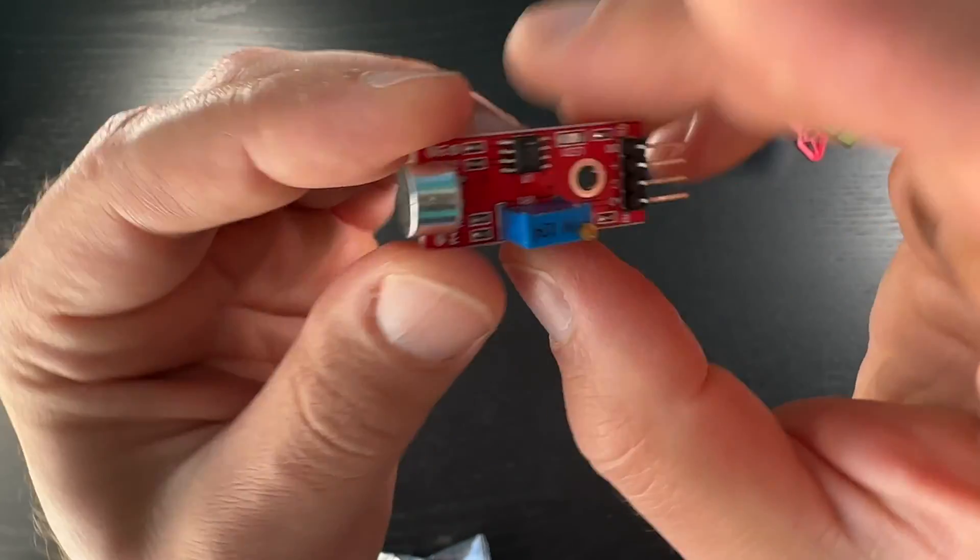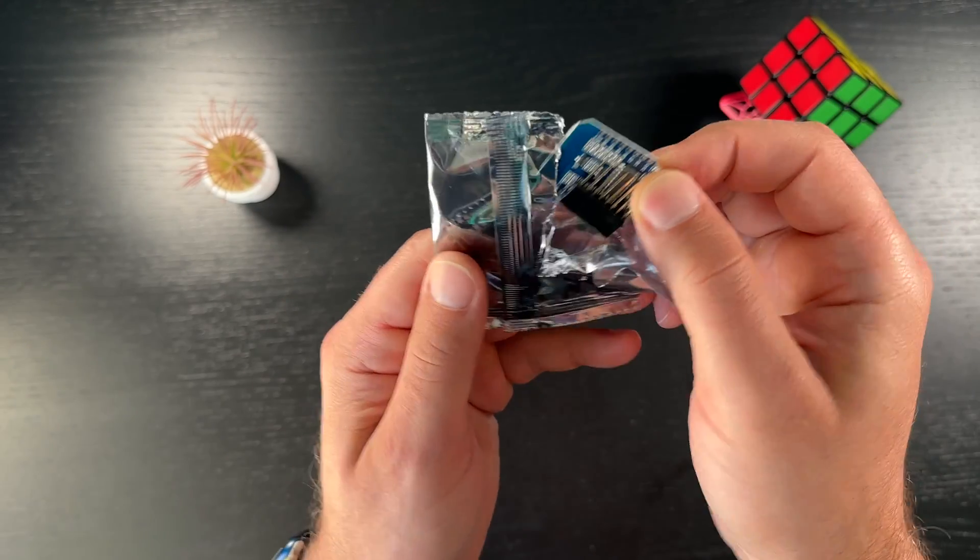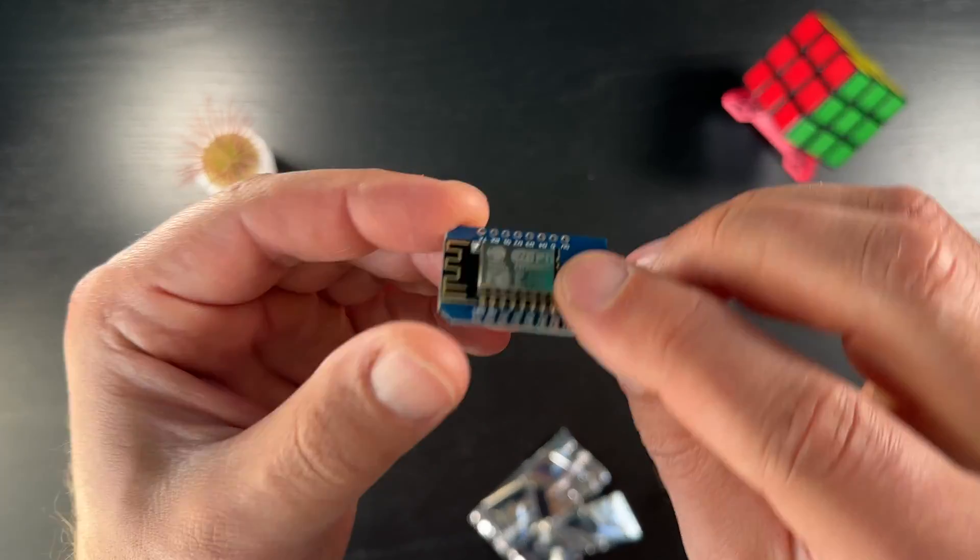In this video I will show you how to DIY a smart sound sensor using an ESP board like D1 Mini, ESPHome and Home Assistant. The total bill of materials is less than 4 US dollars, which is cheaper than a good coffee or beer.